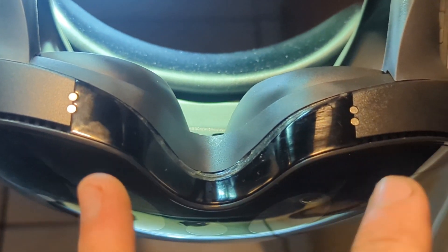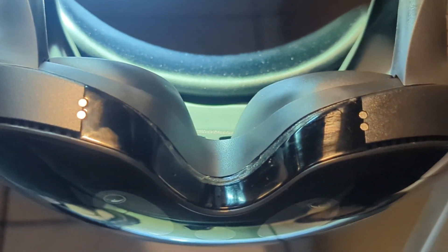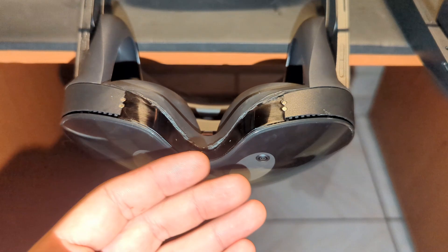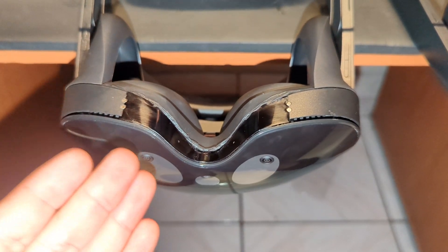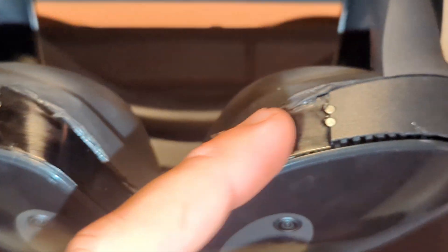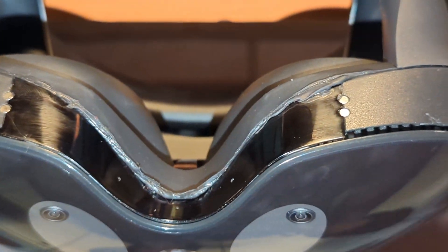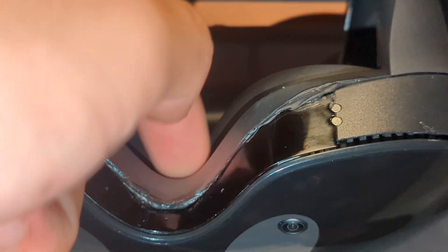I hope you understood what I explained in this video. Just to show something you can actually do — at your own risk — I used black silicone, the kind I normally use to seal motorcycle or car headlights, and it actually worked pretty well.